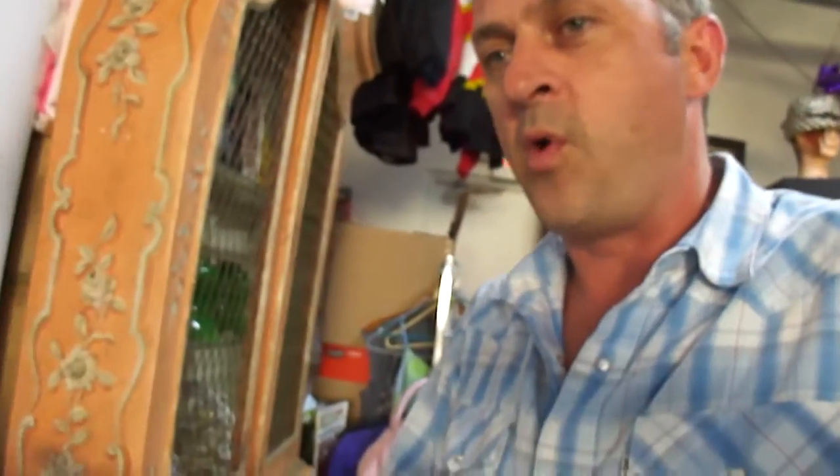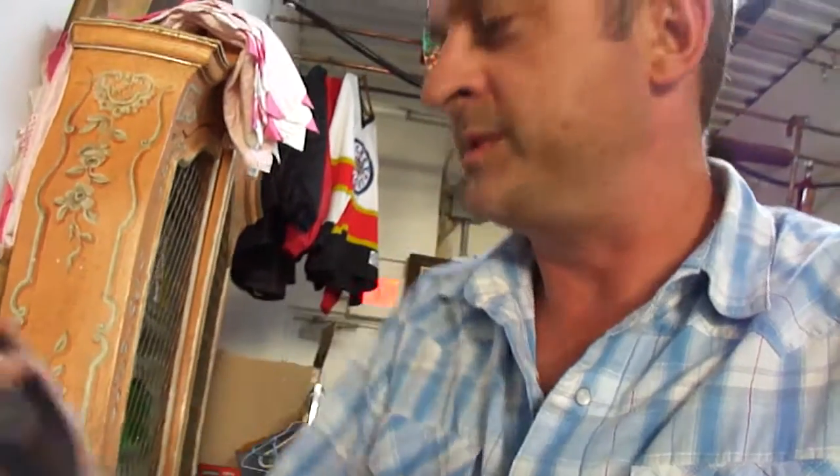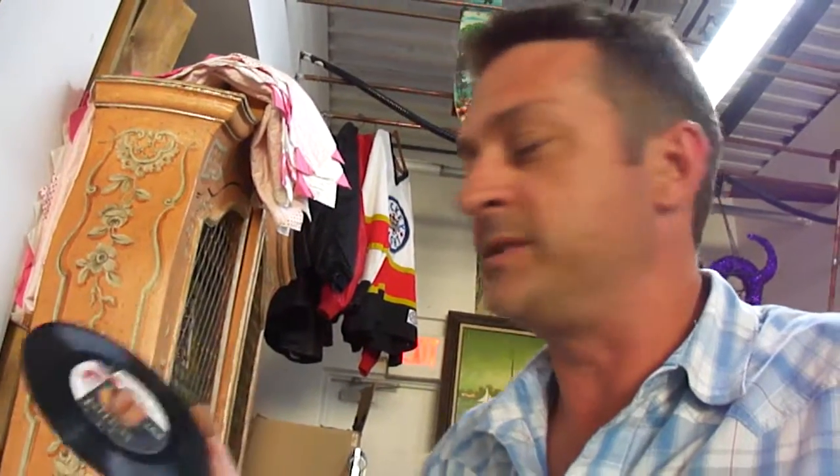These are all the ones that are going to go up on eBay tonight. I'm not going to put this one up — this was the Independence. I'm going to try my cleaner on that and do a test to see how well it does the job on this. Hopefully that helps you guys out — talk to you later, bye.